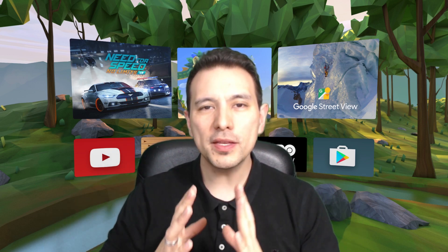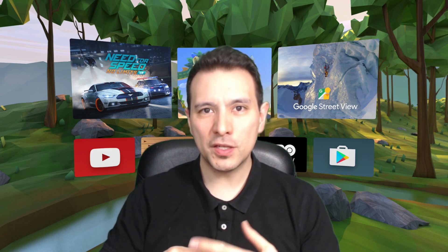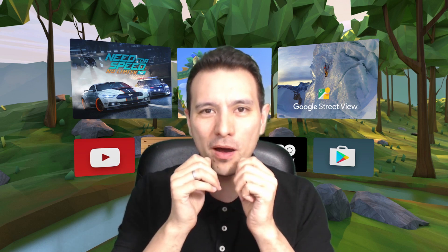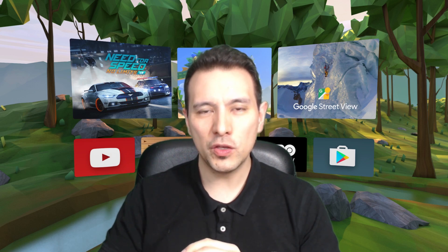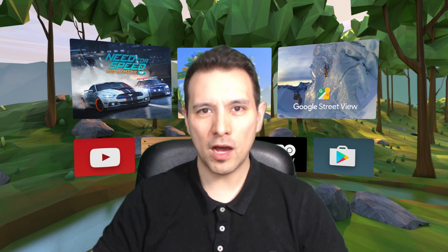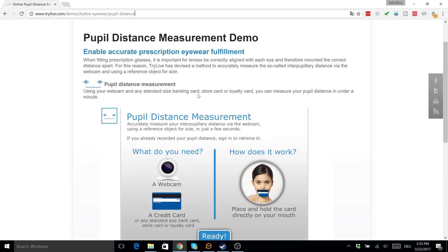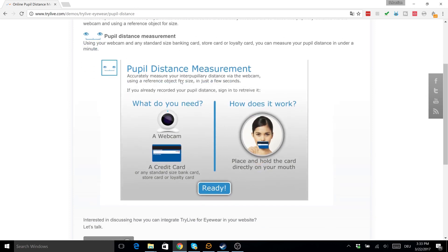It's very simple. You go to a website — the link is in the description below. On this website there's a little app that activates your webcam. You hold a credit card-sized card in front of your mouth, and the app takes a picture with the webcam and calculates your interpupillary distance for you. The site is www.trylive.com/demos/trylive-iwear/pupildistance, where you can measure your pupil distance.